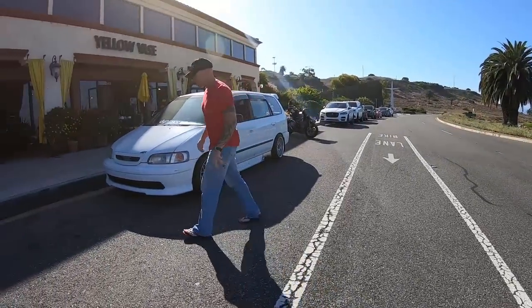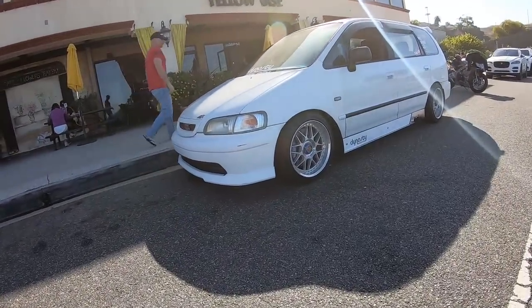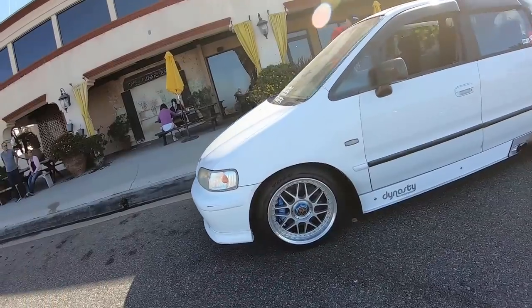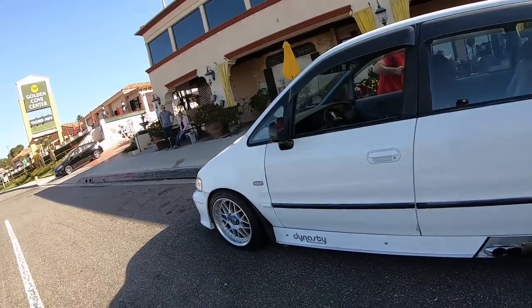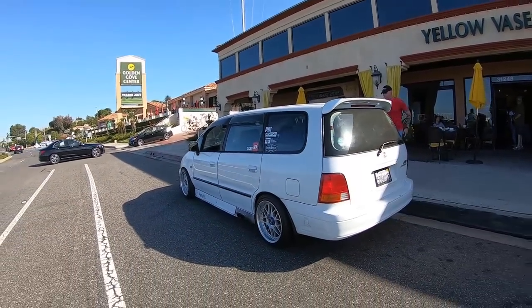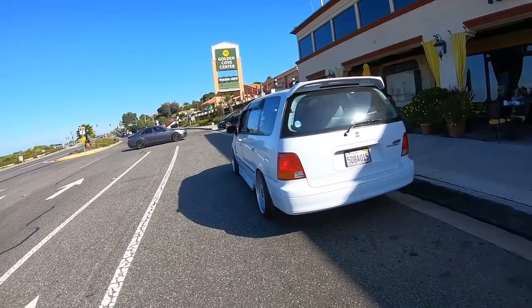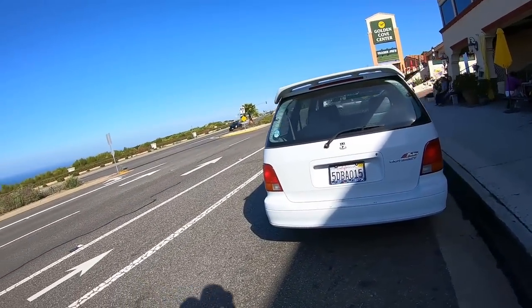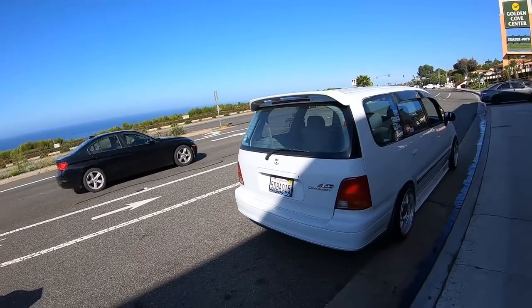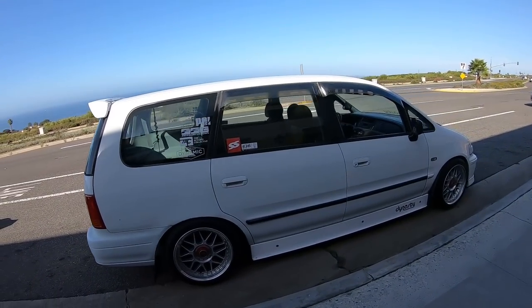As far as shout-outs, that's a long list. First, Fast Eddie — he's my partner, he taught me a lot, taught me how to drive and how to build these cars when I had nothing. With what parts we had laying around we did some amazing things in the driveway. He's been my good buddy since '97 when I met him on the autocross track, and he still is.